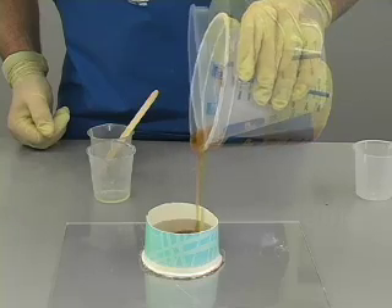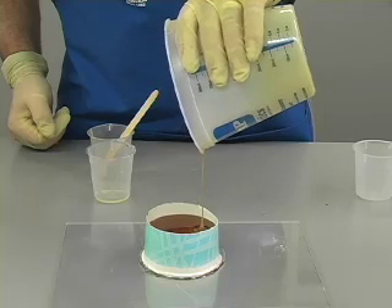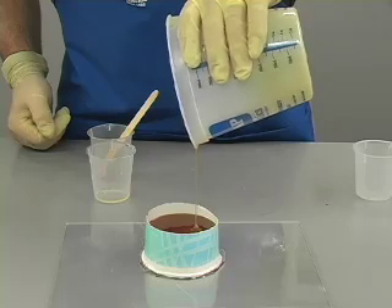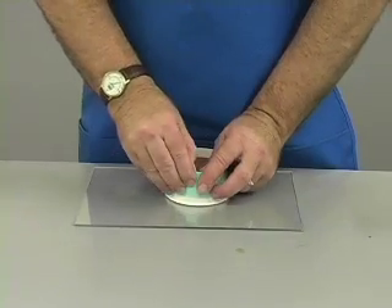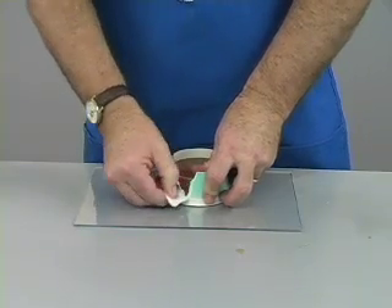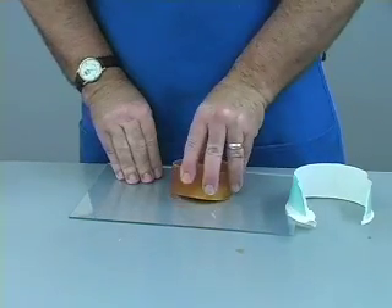Pour it into the corner so that the urethane can sort of squeegee out the air as it covers the part. The goal is not to trap any air bubbles. The bubbles created by stirring will release during the curing process. This trouble-free bubble release makes urethane an easy to use molding material. Once poured, wait 24 hours and your mold is ready to use. Urethane is suitable for casting all resins as well as concrete and plaster. It is a very durable mold product.